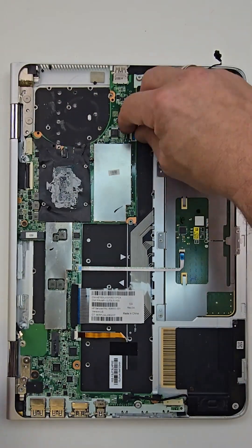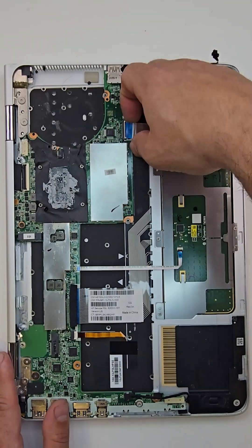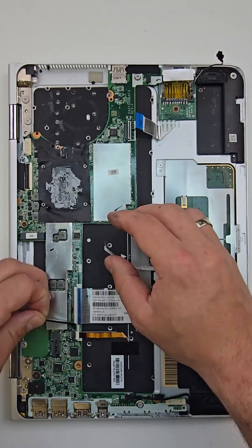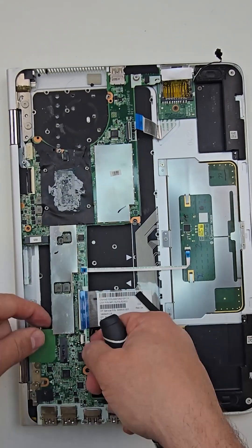Once the assembly is removed, I will begin the process of removing the motherboard by disconnecting all necessary ribbons and pulling all remaining screws.